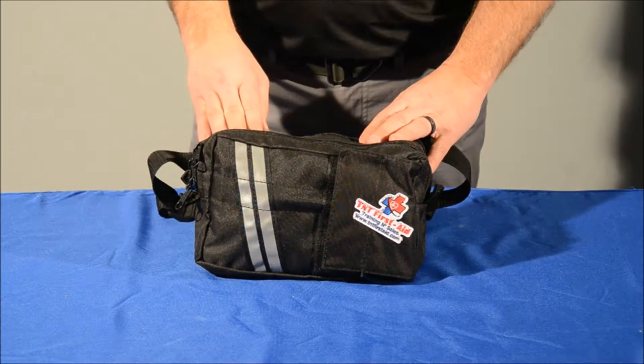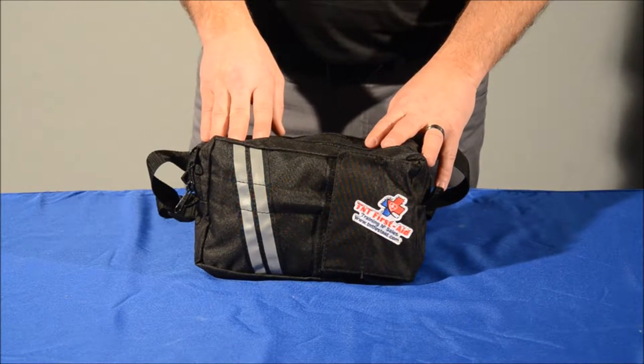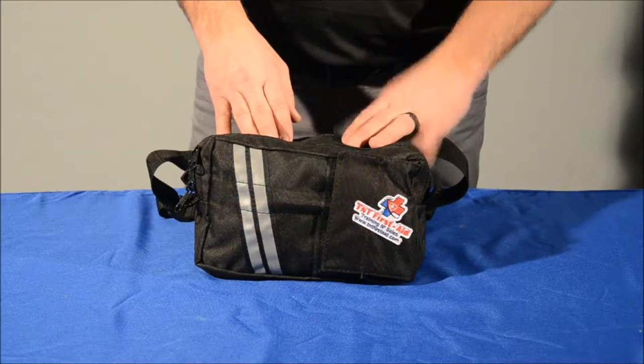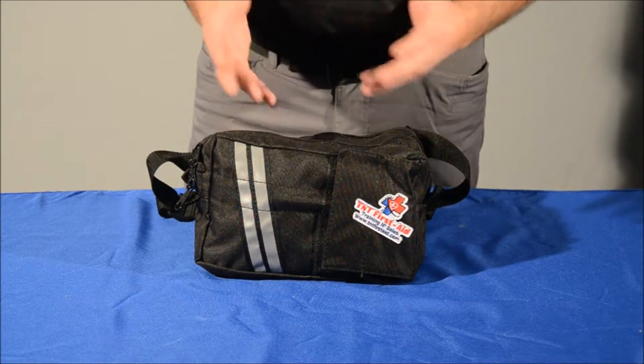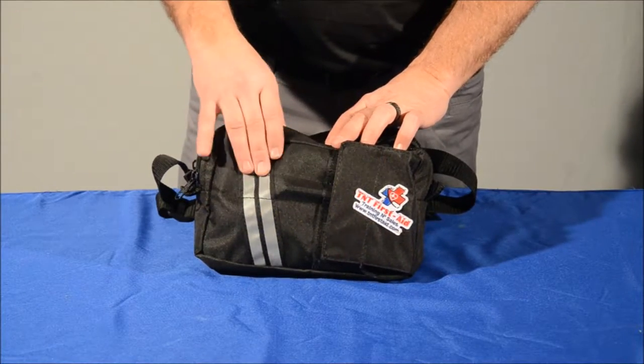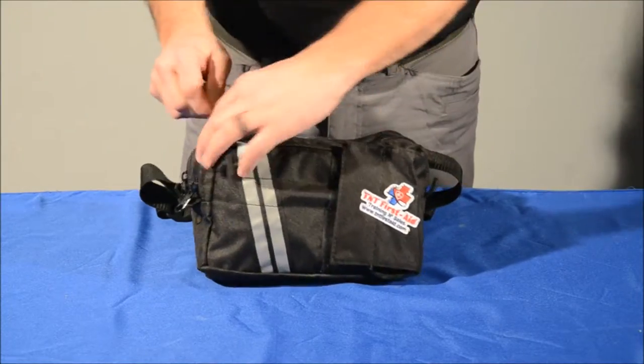My name is Jeff Midgley with TNT First Aid. Today we're going to introduce you to our smallest kit. This is our fanny pack — great for camping, outdoors, hiking, something good to have in the car, with small amounts of all the necessities that you may need. It's got reflective tape on it, so let's get right to showing you what's inside this kit.